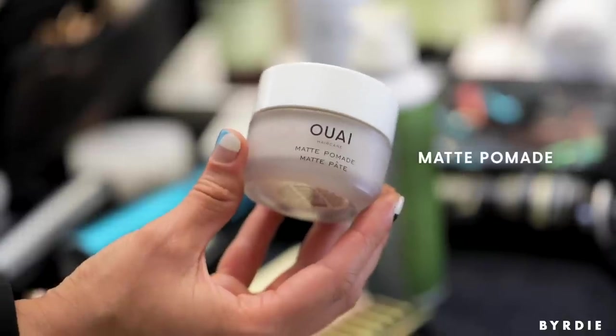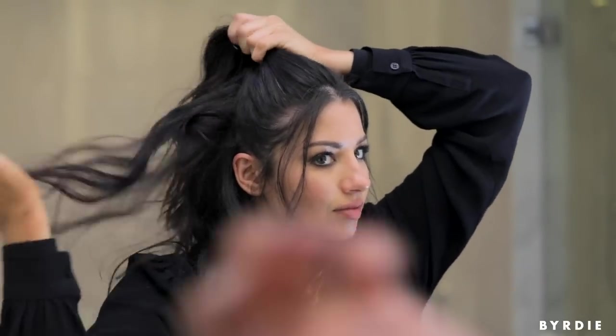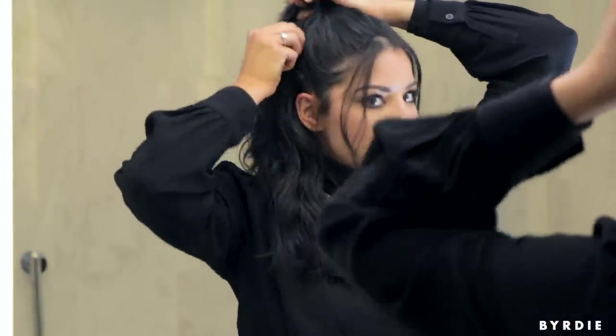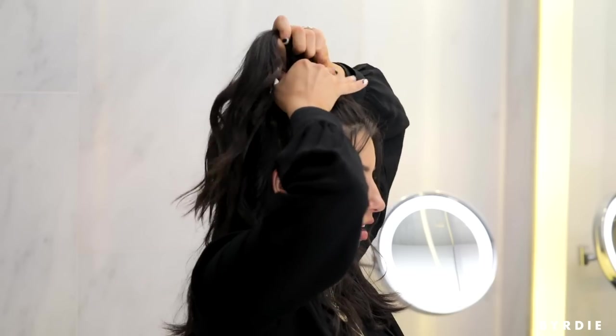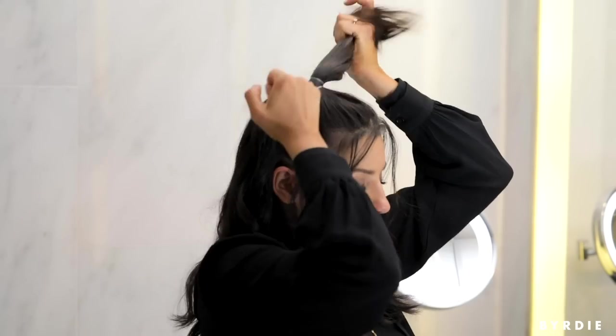I'm going to go in with the Wella Matte Pomade on my fingertips and work it through the hair for a little hold, but I still want that messy texture so I'm not going to use a brush. With half-up styles, I like to make sure the hair is really tight right above my ears because that pulls the eyes back. Even if the rest is loose, I want those few pieces right above the ears to be tight. I'm going to secure this with a Snag Free Elastic from Kish.